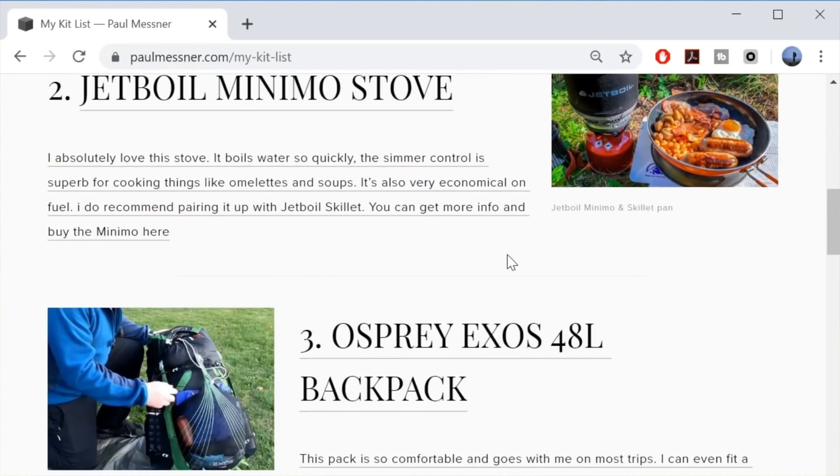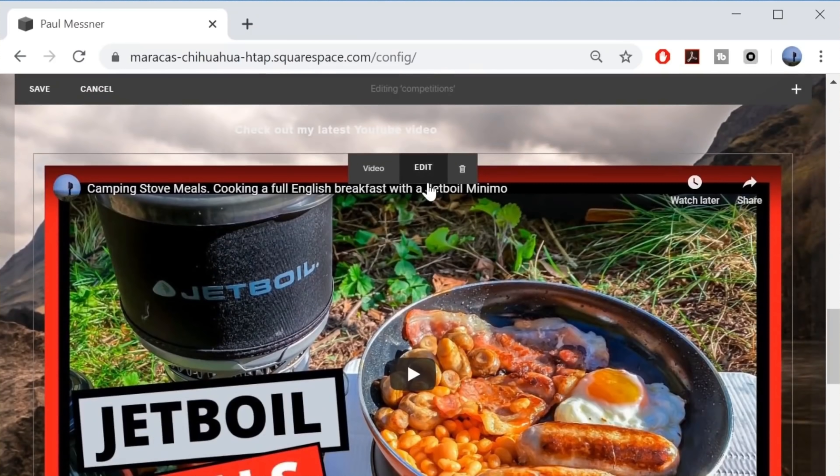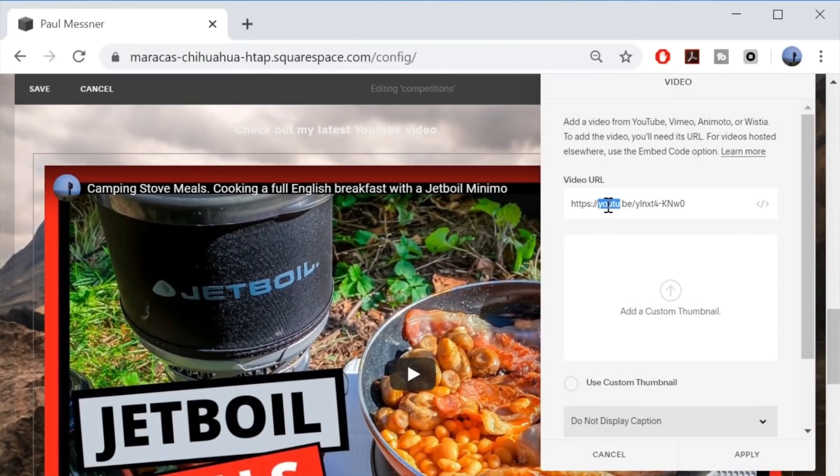A quick thank you to Squarespace for sponsoring this video. I originally chose Squarespace because I wanted a professional platform to share my ideas, photos and videos. It's so easy to use - I simply upload my images, video links and some text, and the Squarespace templates do all the rest. If I can create a website in an evening, anybody can. Having a Squarespace website has really helped me grow my YouTube channel, rank on search engines, and develop business partnerships in the outdoor industry. If you need a professional website to help amplify your message, head over to squarespace.com/PaulMessner for a totally free trial and 10% off your first purchase.